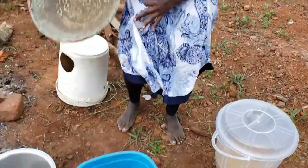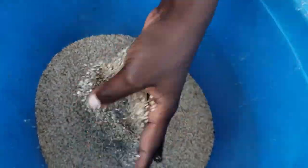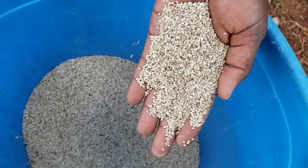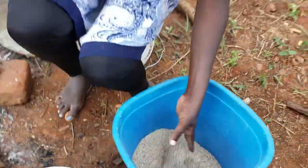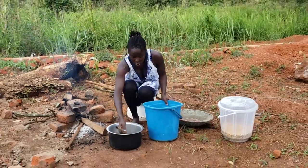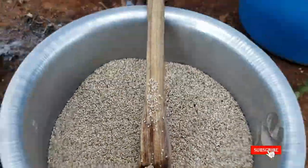To make it more tasty, we mix it with something, and that something is what I'm going to work on right now. Here is the something, guys — please have a look. It is called sim sim. I think in some countries they call it sesame — I'm not sure — but wherever you're watching from, please let me know if you have this and how you call it, because for us we call it sim sim here in Uganda. I am going to roast this as well, the same way we did for the groundnuts. I'll pour a certain quantity and put it straight on the fire.